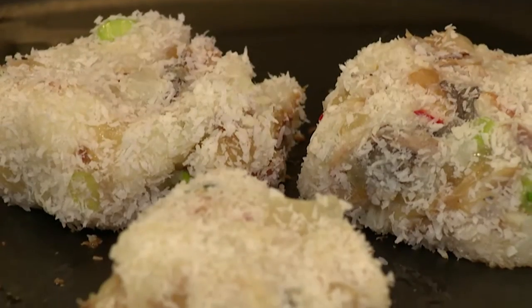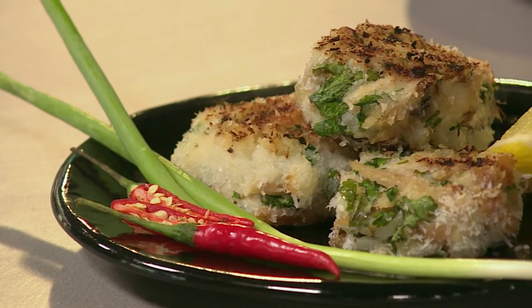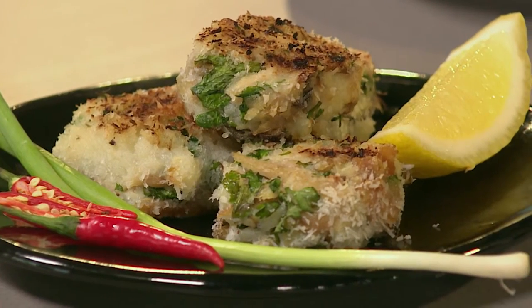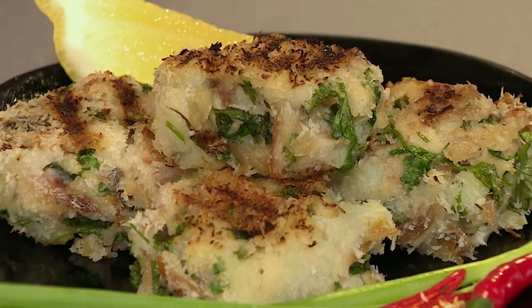You let them cook for about a minute a side, turn them over, and you end up getting these beautiful fish cakes done in no time at all. We literally made this while standing here. After two minutes, beautifully cooked — with a squeeze of lemon, everybody's happy, everybody's eating, and you saved your relationship with your cousin.